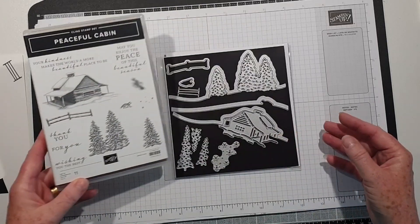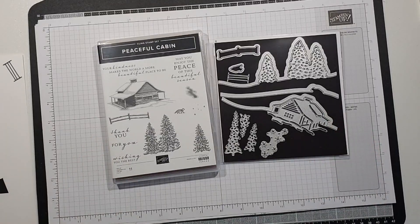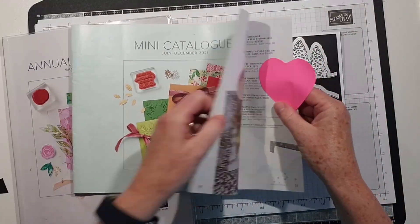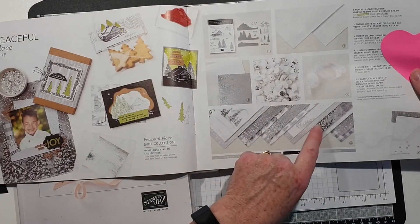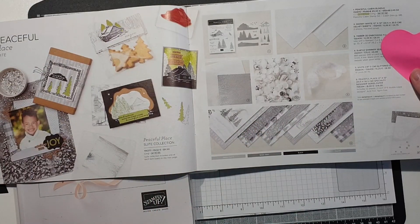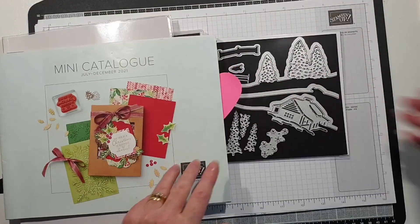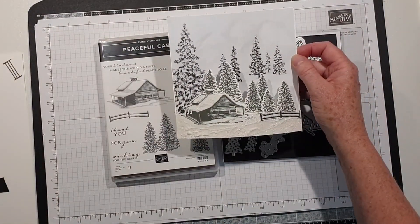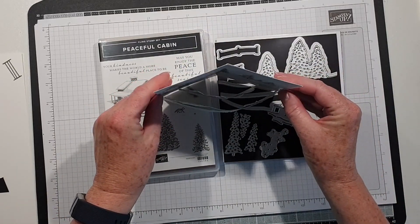This is a suite that is in the mini catalogue called Peaceful Place. I'm also going to feature some of the beautiful Peaceful Place specialty designer series paper. This is the card that we're going to make - it's a really simple but fancy fold.